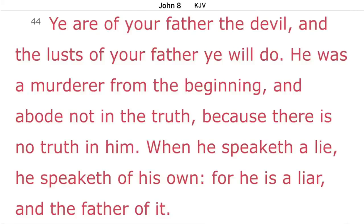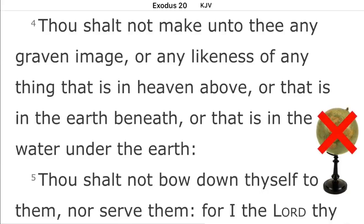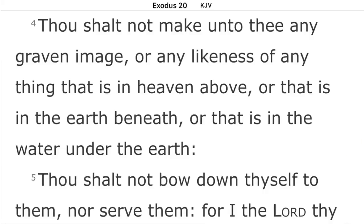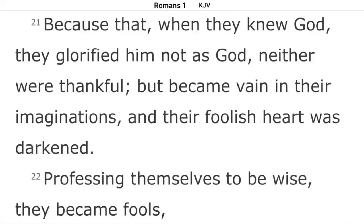I hate to say it, but my friends, we live in a world of deception. I don't know 100% what the world looks like, but I think we see a better description in Exodus chapter 20 verse 4, where the Father in heaven was giving Moses the Ten Commandments: 'Thou shalt not make unto thee any graven image or any likeness of anything that is in heaven above, or that is in the earth beneath, or that is in the water under the earth.' I think the universe looks like heaven above, earth beneath, and water under the earth. Romans 1:21-22 says: 'Because that when they knew God, they glorified him not as God, neither were thankful, but became vain in their imaginations, and their foolish heart was darkened. Professing themselves to be wise, they became fools.'